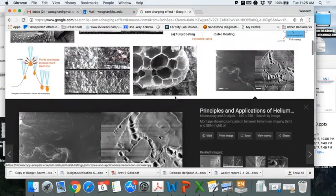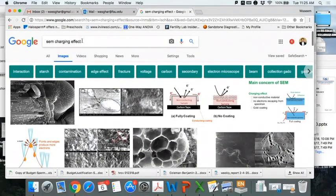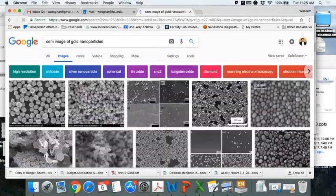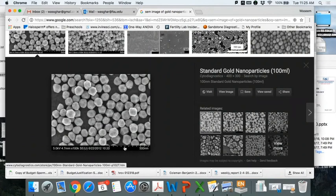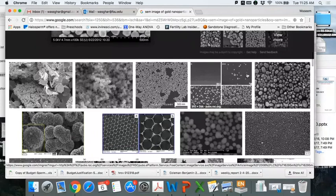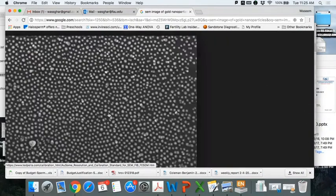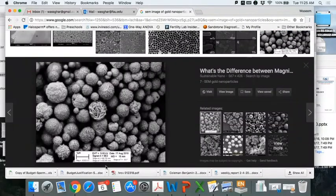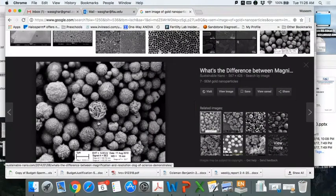With non-conductive materials you see charging, but with conductive materials like gold nanoparticles you get excellent images. These particles are 15 nanometers and you can see the resolution achievable with this electron microscope - you can even see different crystal faces of the gold nanoparticles. With a large image we can still see fine detail because the material is conductive, so there's no charging effect.